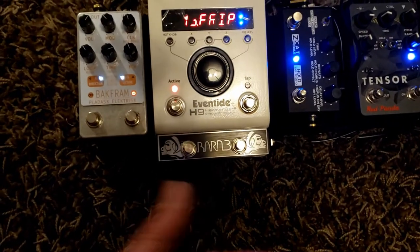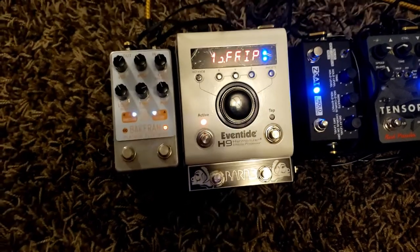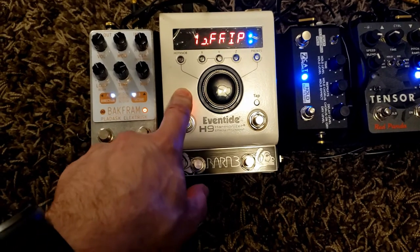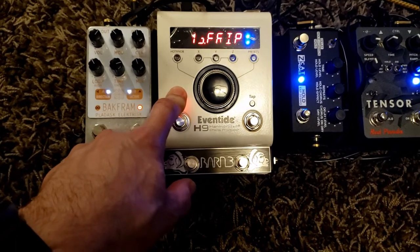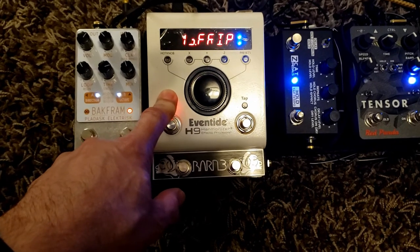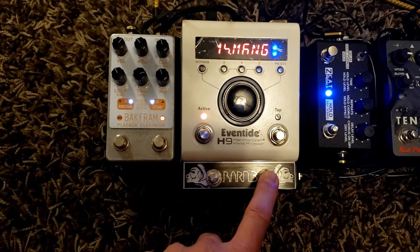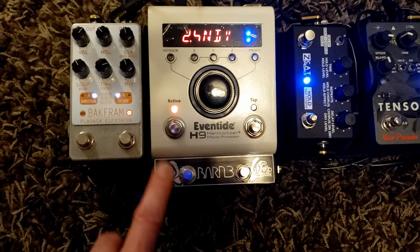I'll just demonstrate. I sometimes have an expression jack in there, but the particular preset list I have loaded in here — I don't really have a need for it. It's all pre-programmed, so I just need to go up and down. So we'll show you up and down.